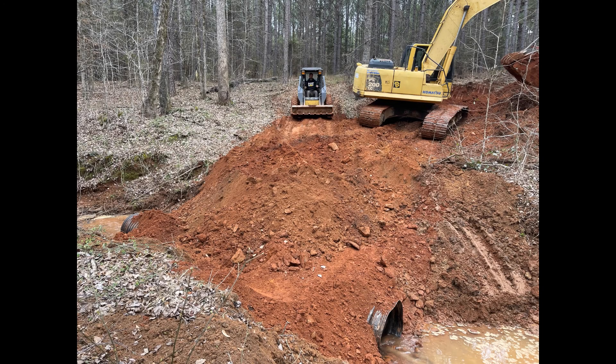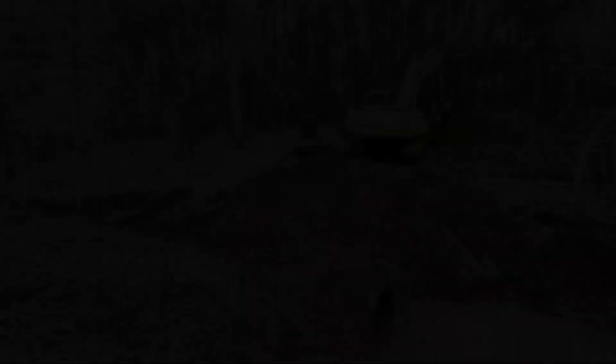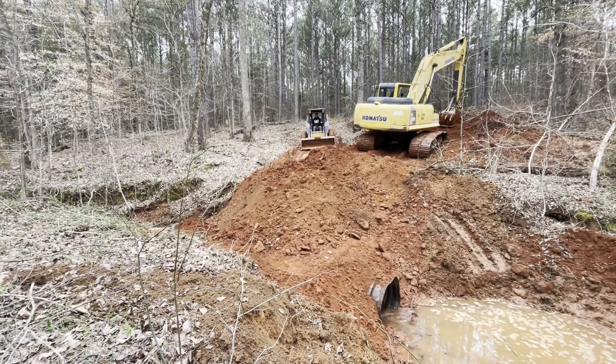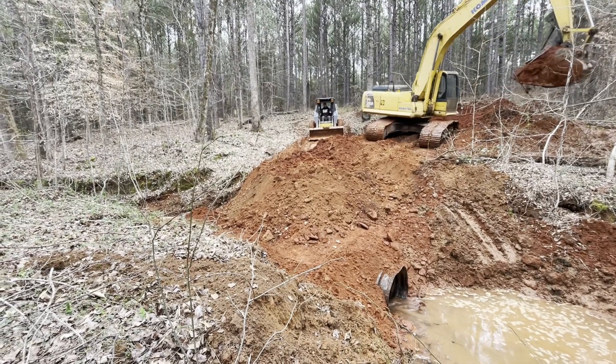Here's a good shot of the pipe — it's already in the creek, water's already flowing through it, and my brother has already built up on both sides of the pipe with dirt. He's just going to continue to pile dirt on top and smooth it out until it gets to the other side in order to make the roadway across.